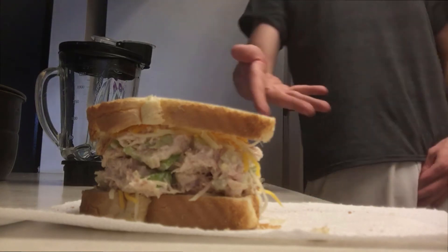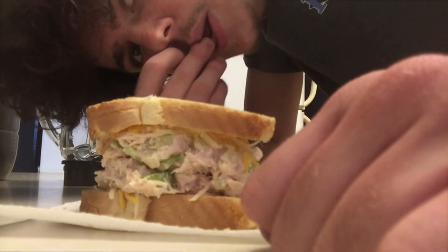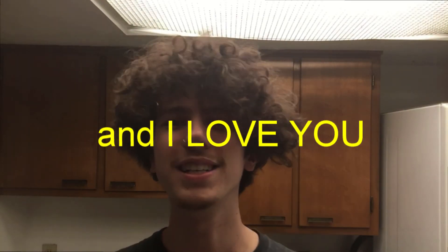Anyway guys, I'm not gonna taste test it — I don't actually eat chicken. Anyway guys, have a great day, I appreciate you all watching, thank you so much, and have a great day.